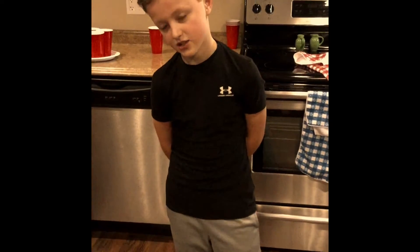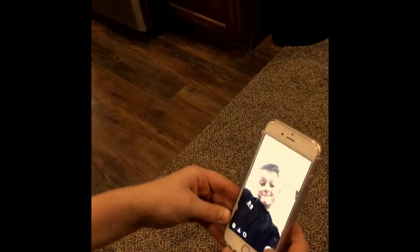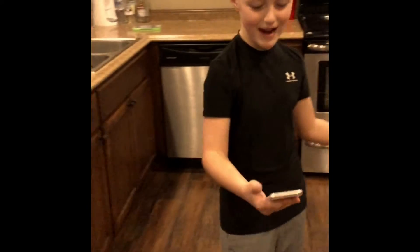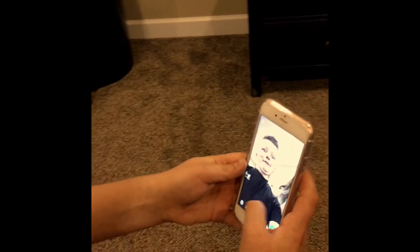All right, we've come up with a punishment for the loser — you have to go on the other person's Snapchat and post an embarrassing photo of themselves on the other person's Snapchat story. So it's an embarrassing photo of myself. Nothing's embarrassing — make a double chin. All right, yeah, that's good. Okay, kind of is. All right, you can type it now.